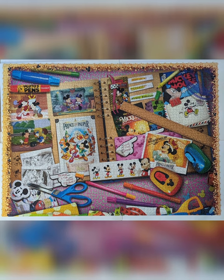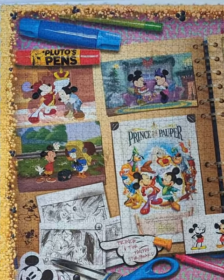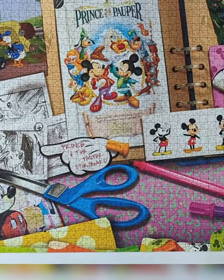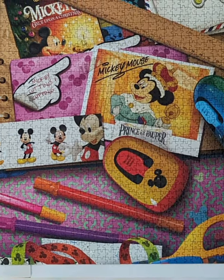Each part of the puzzle represents one year in Mickey's life. Each part is an artist making a collage of Mickey inside an album. That's the reason you see all the scissors, tapes, and markers around the puzzle. There is almost always a ruler, which is one of my favorite parts in these puzzles.